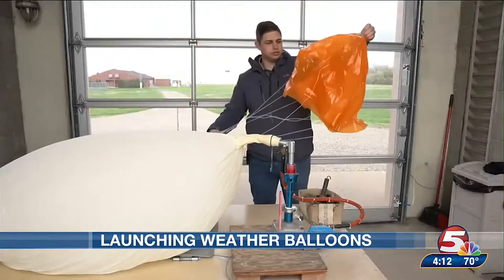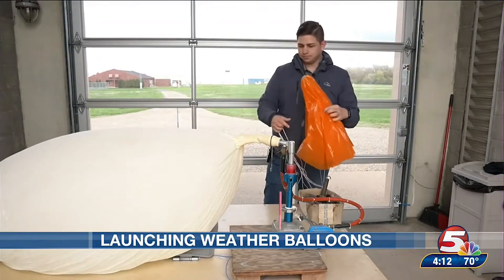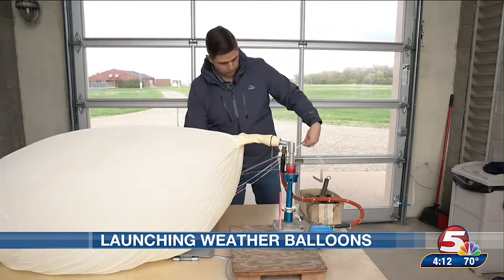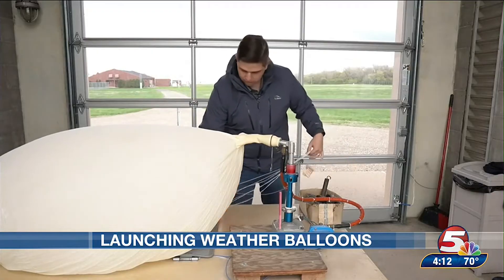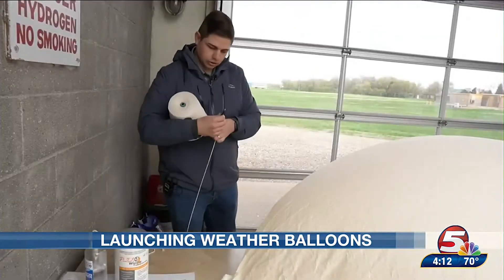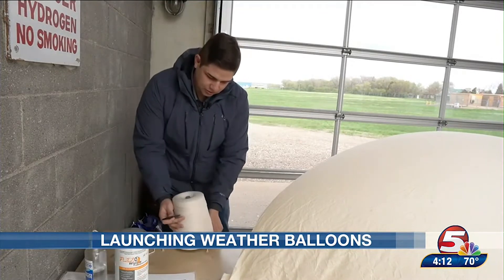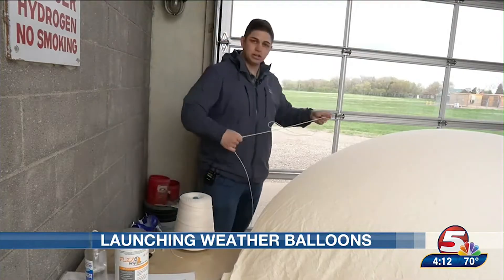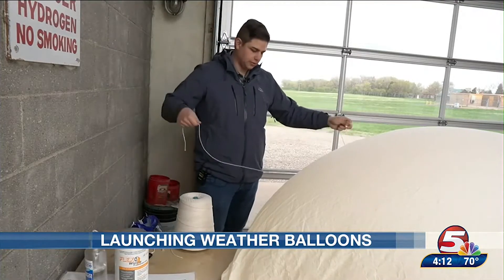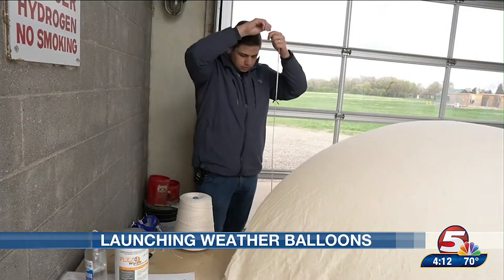You've got to unravel the parachute so it doesn't stick together when it falls. Then I've got to prepare a six-foot string — it can go a little over six feet, but it's got to be a minimum of six feet so the parachute doesn't interfere with the balloon as it goes up. We want the most precise data.